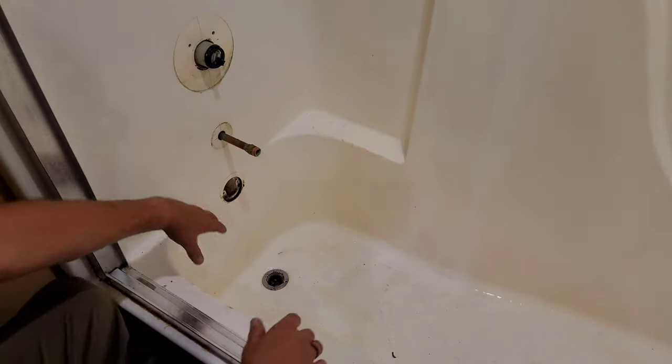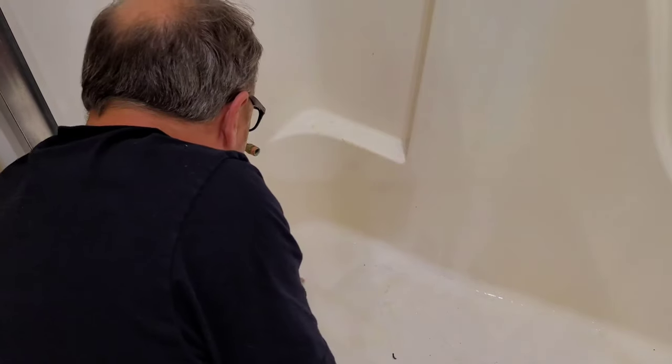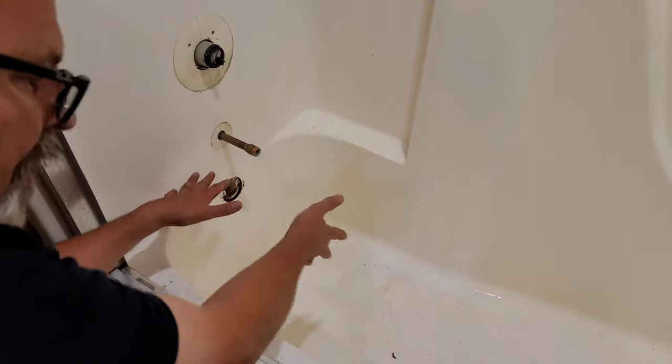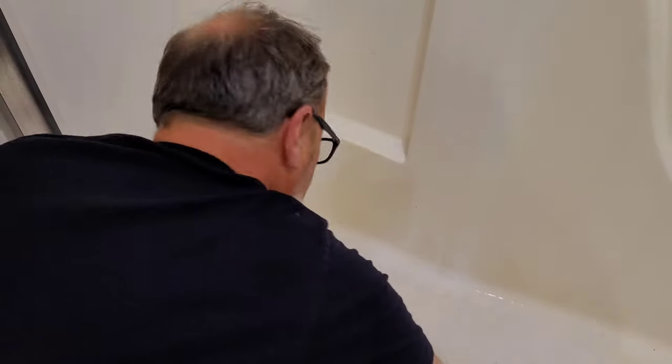If you see, this is all rotted out — all rusted out or gone. All the internals are gone and you can't get this out. So you have to cut around it or something where you can remove it once you cut it into pieces.